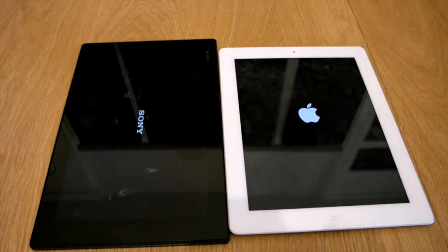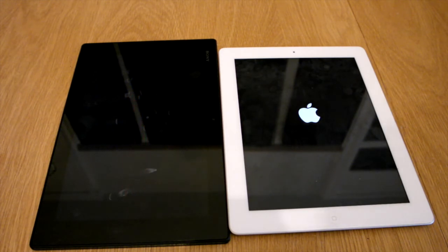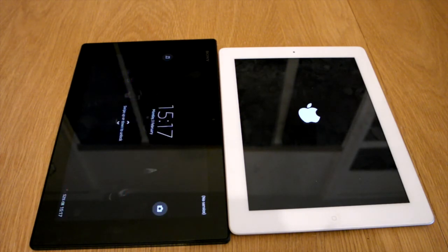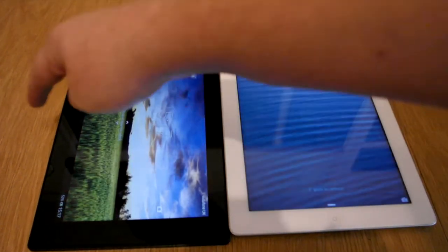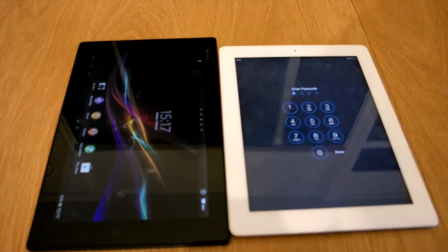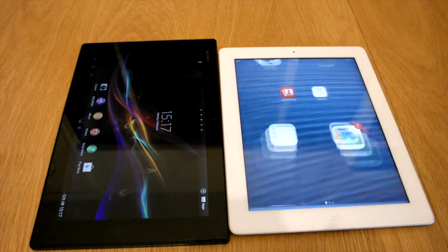So the Apple logo came up there first. The Sony tablet is just there and the iPad is just behind it.